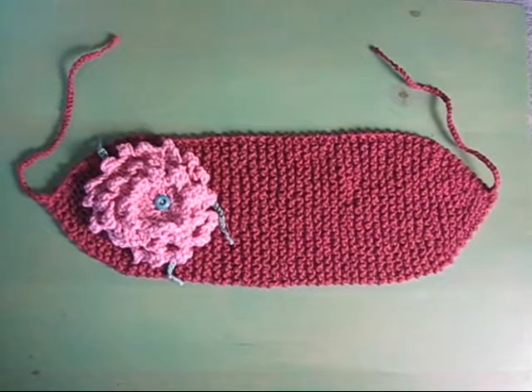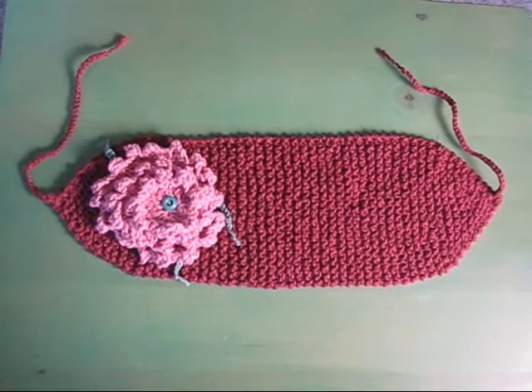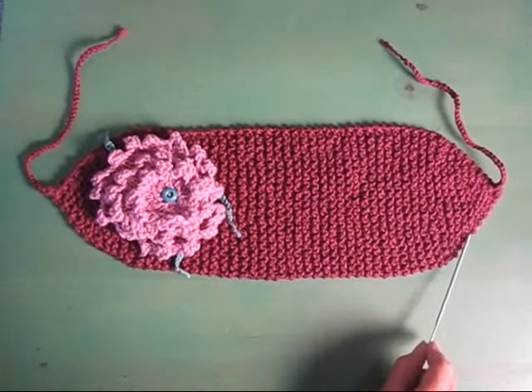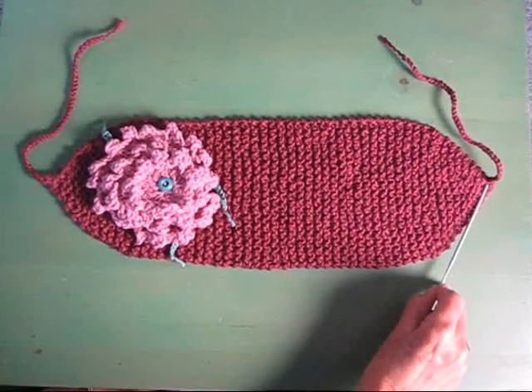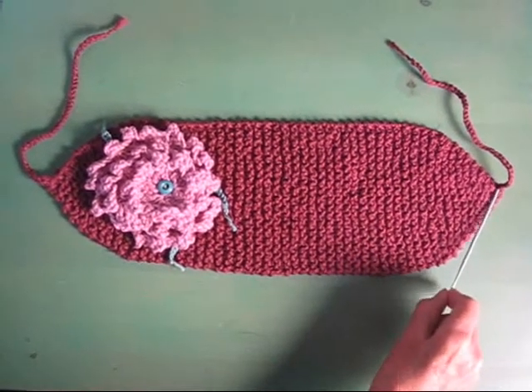This is a really simple little headband that I just made. You simply start by casting on a couple of stitches and increase every other row until you get it as wide as you want it to be. When you cast on, make sure that you leave a long enough tail that you can have something to crochet, because we're going to use that at the end.